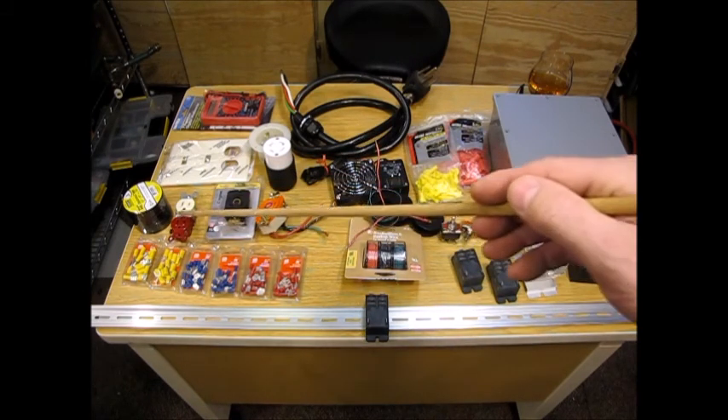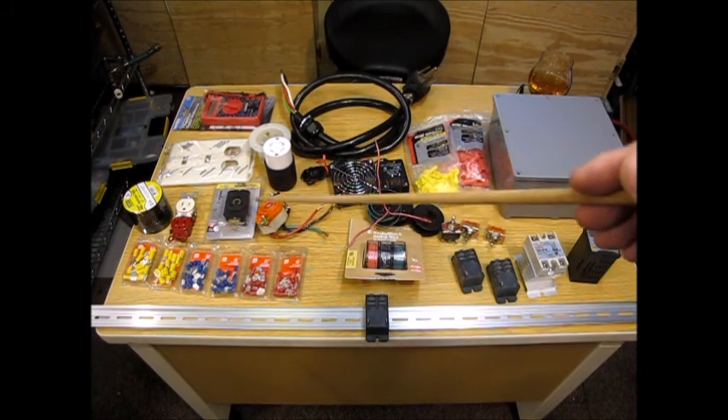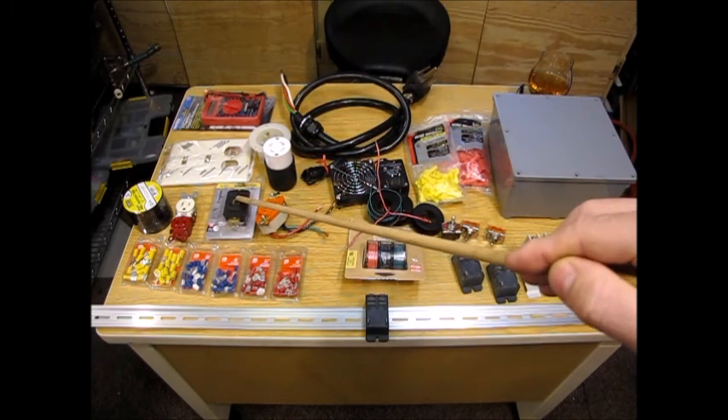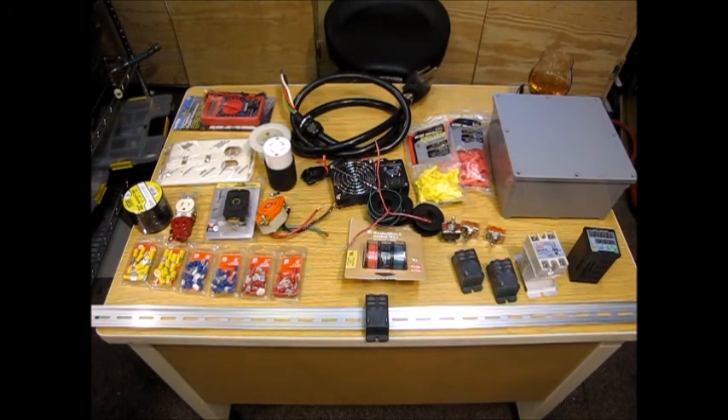I've got a bunch of connectors — spade connectors and push-on connectors which will push on to the relay connecting points. Moving toward the back, I've got my outlets. This is my 208/210/220-volt outlet, this is my 120-volt outlet, and here's another basic 120-volt outlet. I've painted the close half of that red — that's going to be the outlet I use for my pump, so it'll be a switched outlet. The outlet on top will be an always-on outlet.